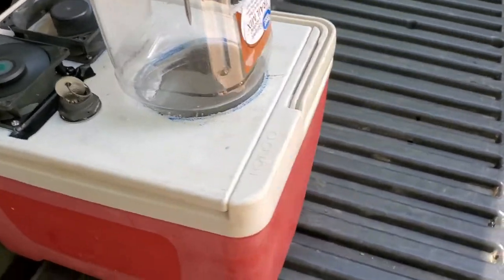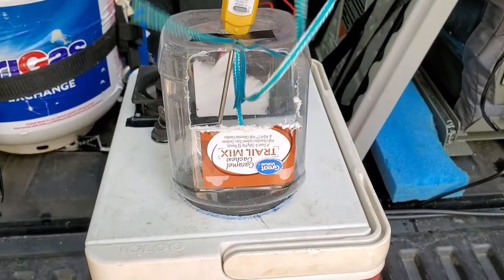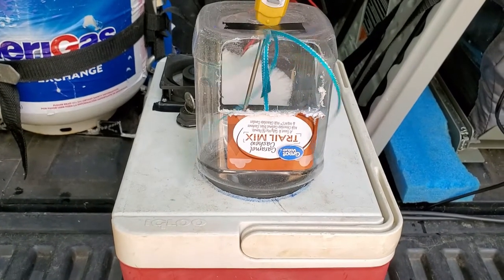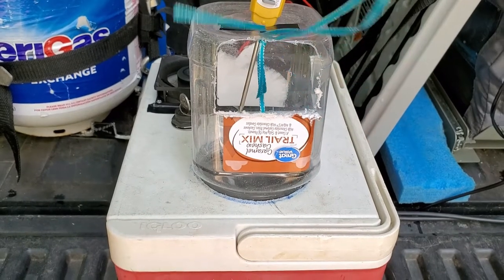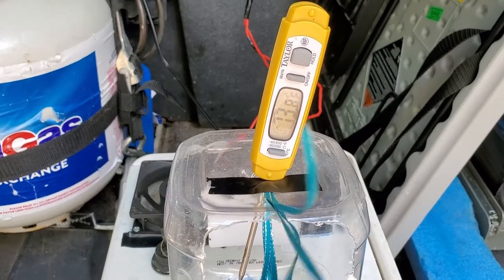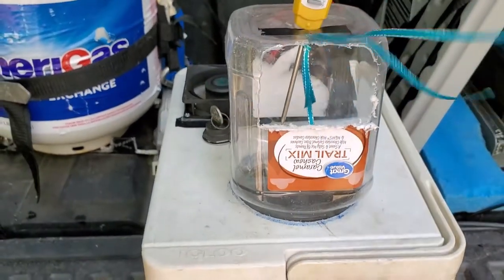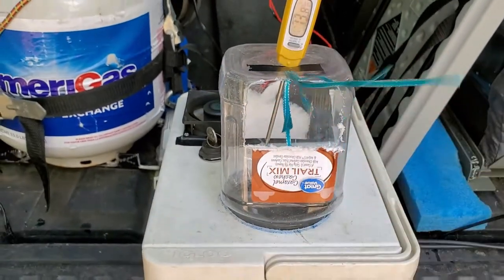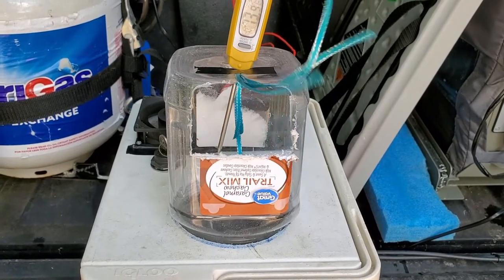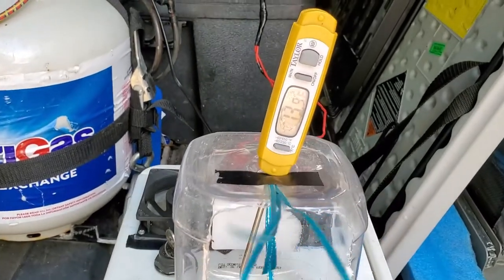We can just set this in the corner of the tent blowing on us and it should help keep us a little bit cooler. You figure at nighttime we get down to say 75 degrees. Now it's reading 73 but going up a little bit because the air is blowing faster across the ice so it doesn't have as much time to cool down — but you have a much stronger current of air blowing. It looks like it's going to hold around 74 degrees.